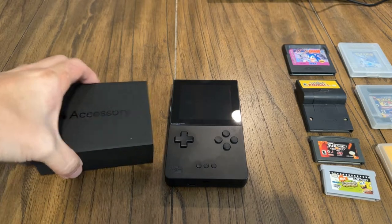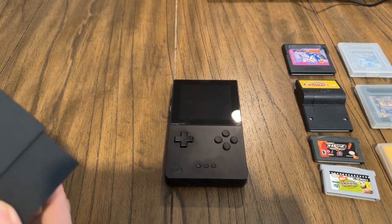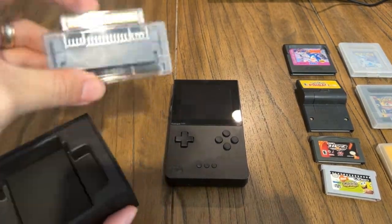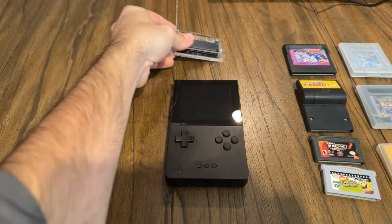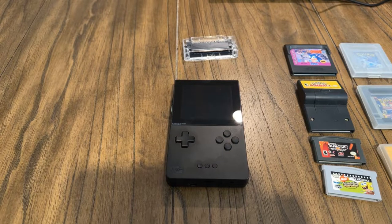Then of course we have that accessory I was talking about before. The only thing that comes in the box when you open it up is the Game Gear adapter, which we'll talk about towards the end of the video. That is the Game Gear adapter — we'll leave that to the side for the time being.